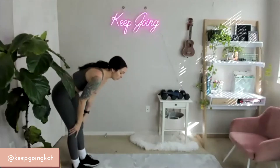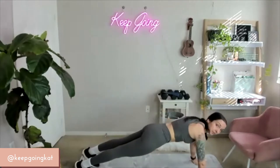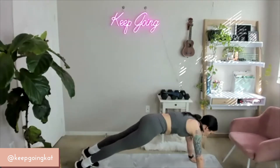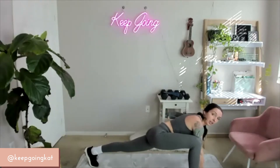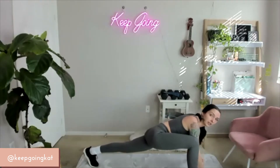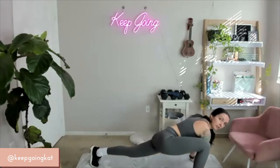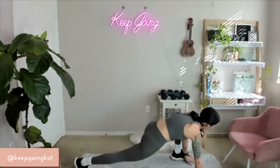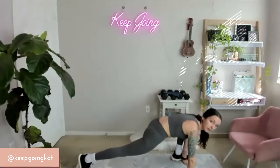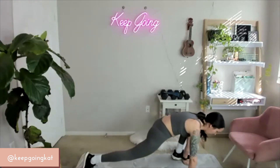Come to the foot of your mat. You're going to walk yourself out to the top of a plank position. Once you get there, step your right foot all the way forward on the outside of that right hand — getting a good runner stretch. Try to rock back and forth, make it feel good. Now step that foot all the way back. Now left foot, step all the way forward — rocking around. And step that foot back.